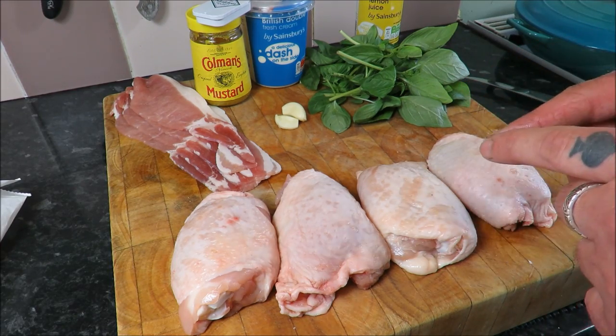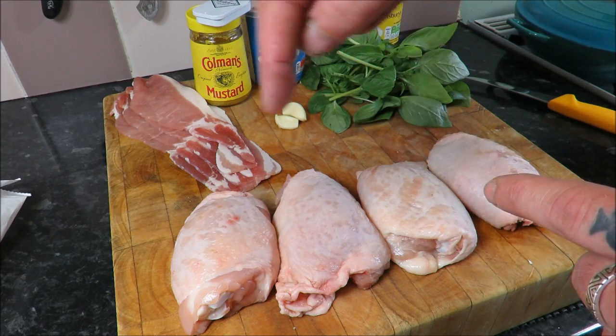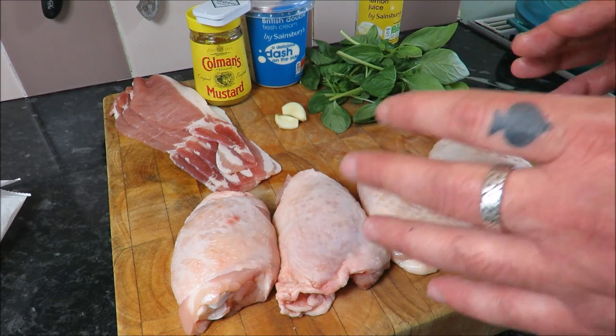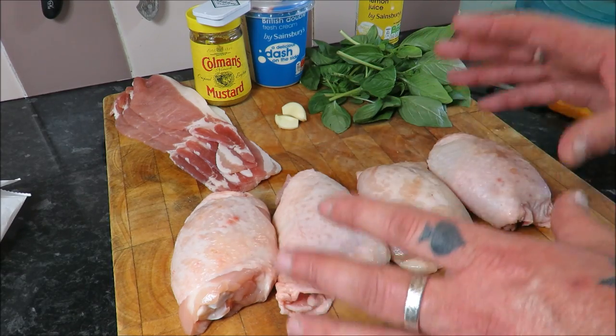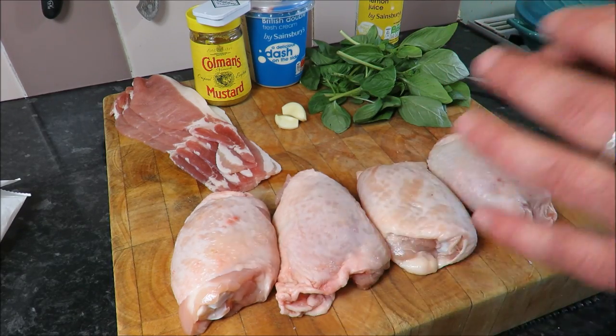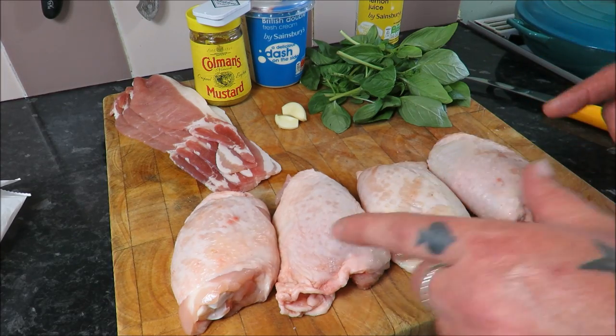Some of you may or may not have seen how to cut up a chicken - look down in the comments to find it, where we separate the breasts and the legs and then separate the legs into drumsticks and thighs. This is a great way to use up your thighs.